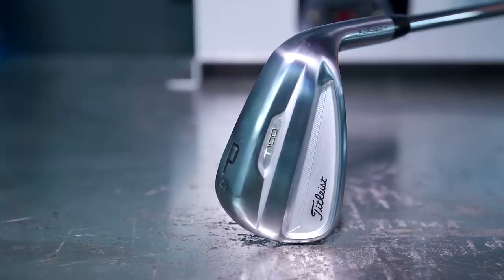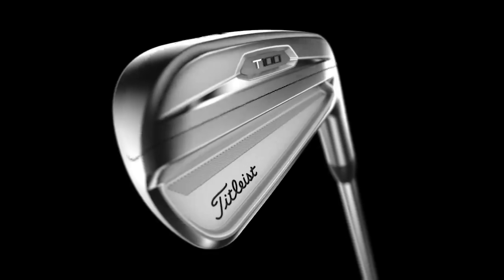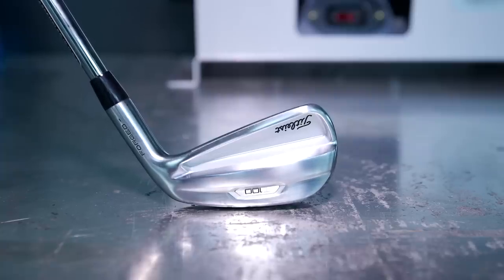What Titleist have created is the modern mold for what a tour player wants — the look, the feel, the performance, and the precision all molded into one package. The question is how do you improve on that? It's easy for people to be skeptical and say they've put a satin look on it and cleaned up a badge, but it's probably not that different. That could not be further from the truth. They literally took an unbelievable performing golf club, ripped it apart, and put it back together significantly better than before.